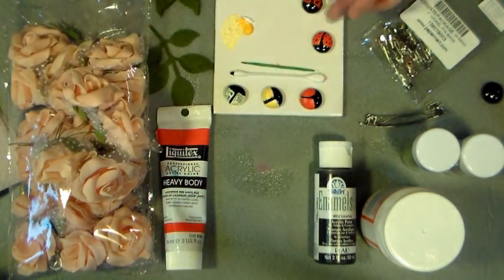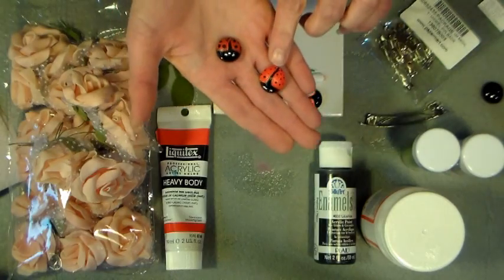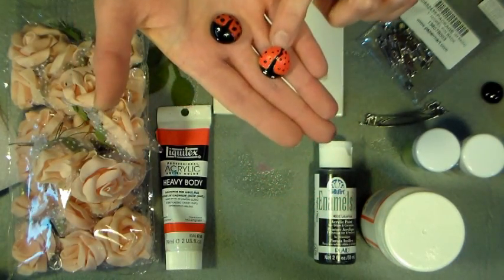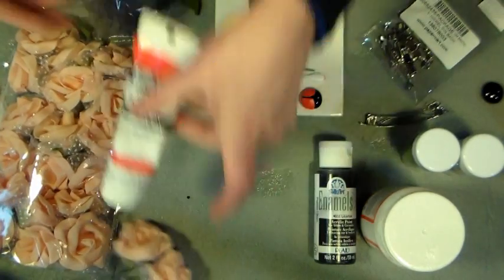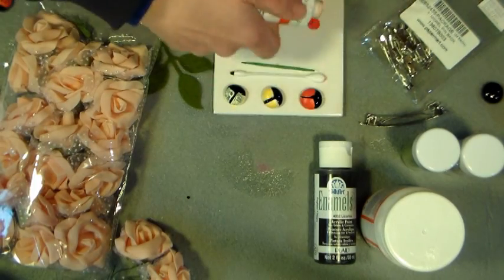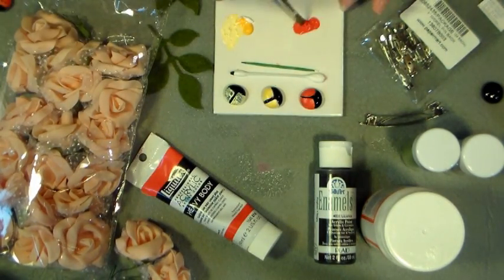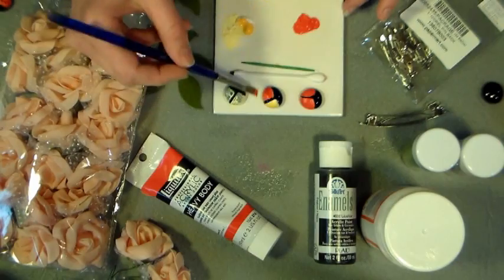I'm gonna make that nice and opaque. Now I want to show you an example of what it looks like if you do the undercoat and if you don't. This one I did the undercoat with yellow and you can see how much more bright that red is compared to this one which I just did two coats of red — so make sure you take the time to do that step because it really improves the final look. After you have two coats of yellow painted and it's all dry, you're gonna go over that with a little bit of red. It doesn't take too much — I'm just using a quarter-inch flat brush — and just give it a nice even coat. See how well that stands up?